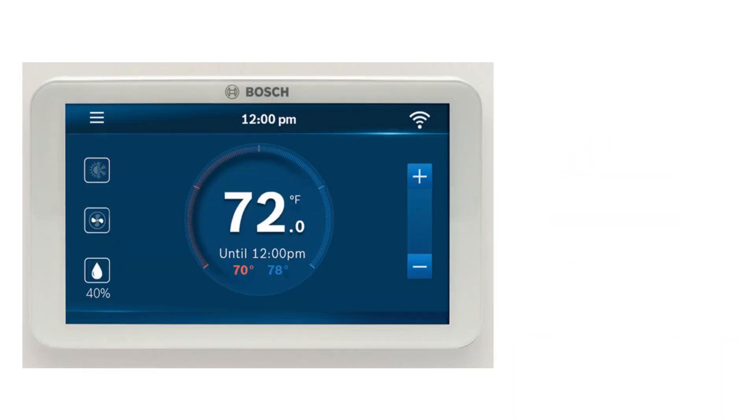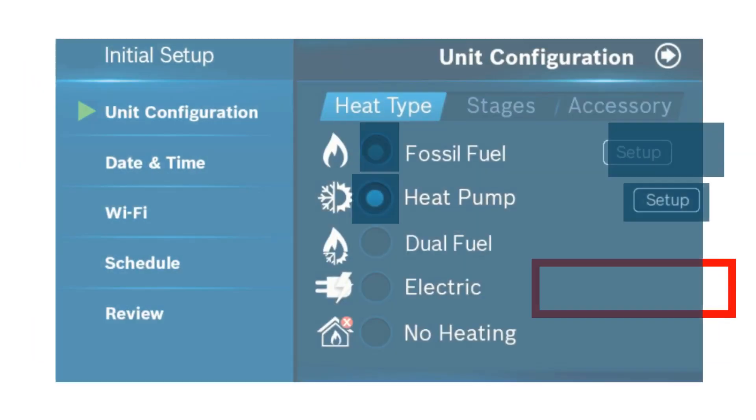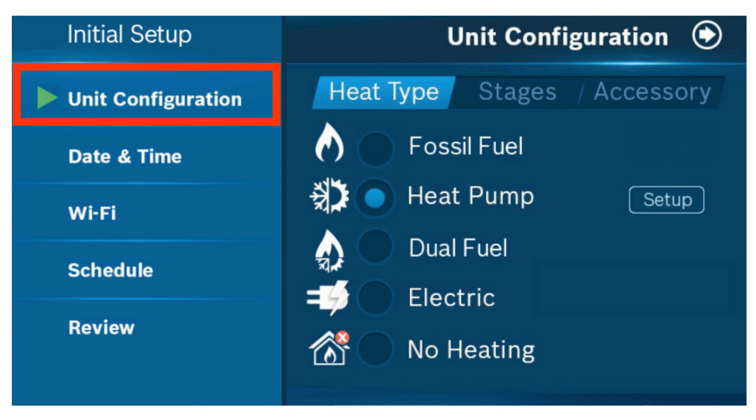First, select the three lines in the top left corner of your thermostat. Then, select the system settings option. From the system settings screen, select unit configuration.